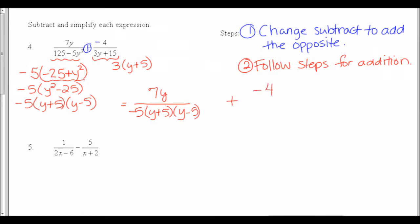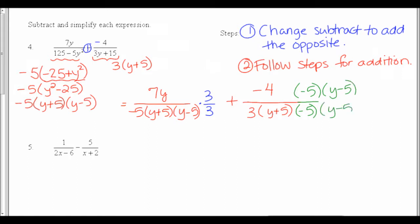My first fraction had 7y on the top, and the bottom I factored into negative 5 times y plus 5 times y minus 5. My second fraction — remember I changed this to add the opposite — so it had a negative 4 on the top. On the bottom I had the 3 and the y plus 5. In the first fraction I'm missing a 3, so I need a 3 on top and bottom. On the second fraction, I'm missing a negative 5 and a y minus 5, so I put those on top and bottom.